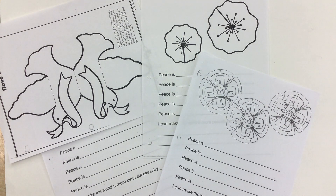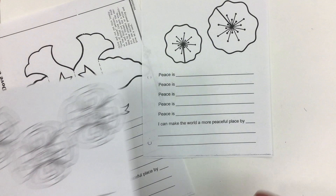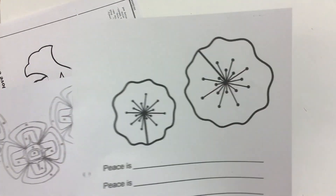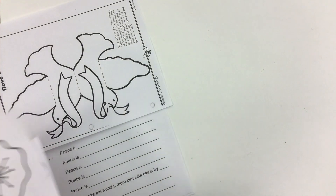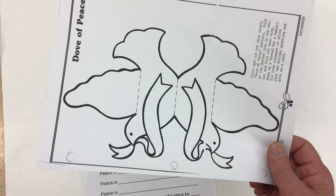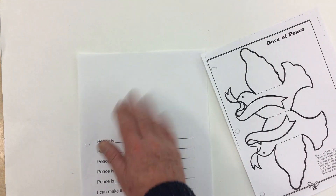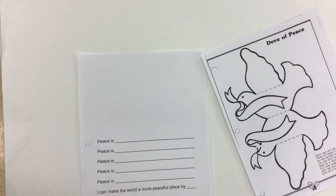Here we have one worksheet called the 'Peace is...' where we're going to come up with five different things that we think peace is. We have three different choices for the pictures: First Nations poppies, standard poppies, or a cut-and-glue fold of the dove of peace that gets glued into the blank area. Let's start with the dove first.